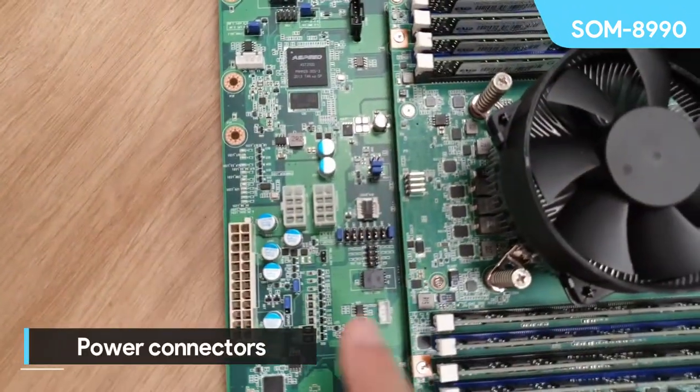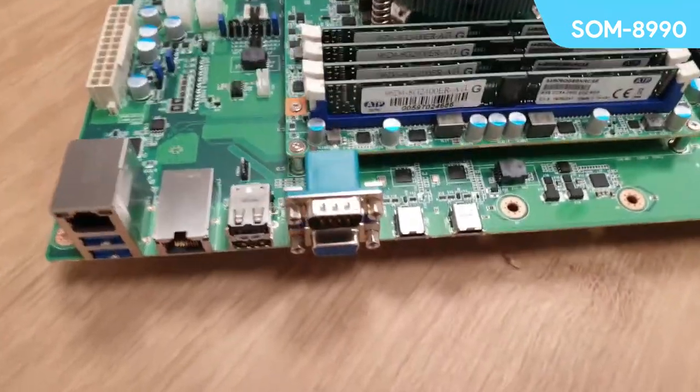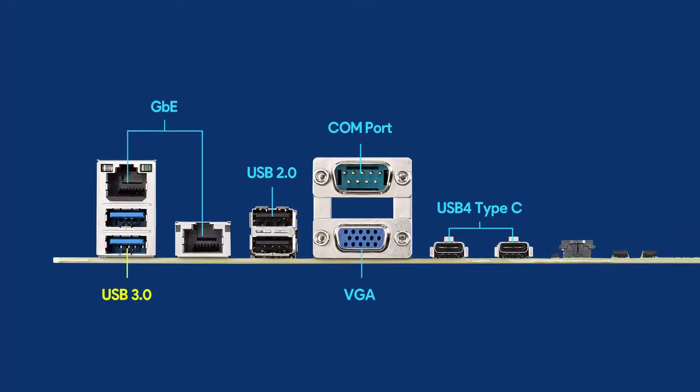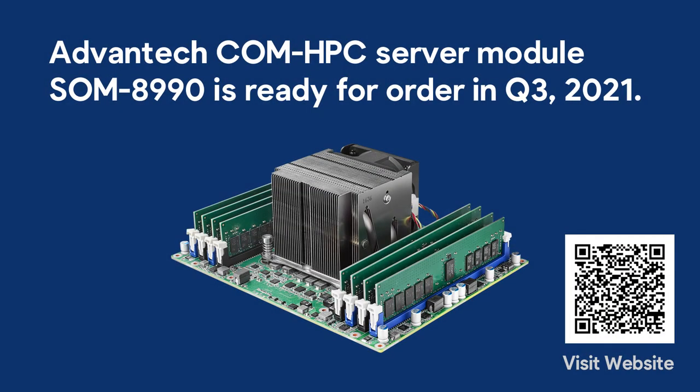Here are all the power connectors and the beefed-up BMC with the extra connections. Down here on the front panel, you'll see two ports of USB 3, two ports of gigabit Ethernet, two ports of USB 2, a COM port for the old timers, and a VGA port for video out. And here's the nice surprise: two ports of USB 4 using a Type-C connector. With the Advantec SOM 8990 and the DB8900, you can start your COM HPC evaluation right away.